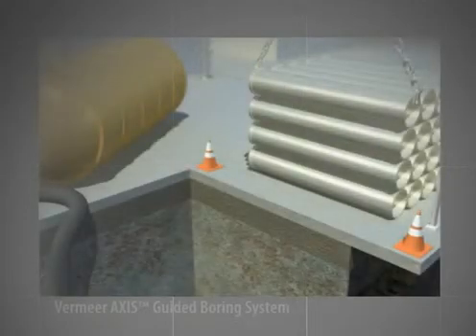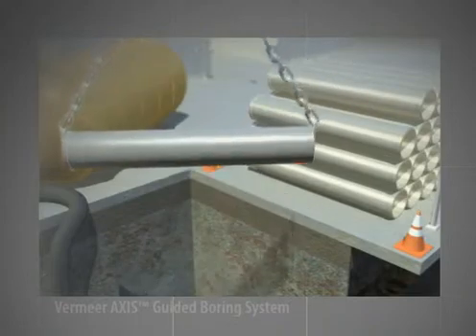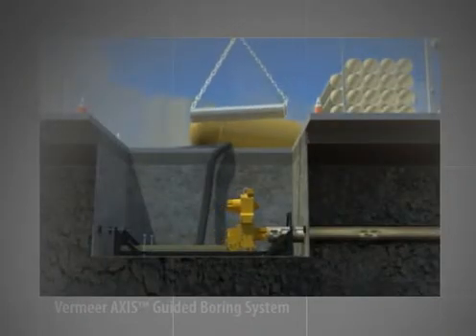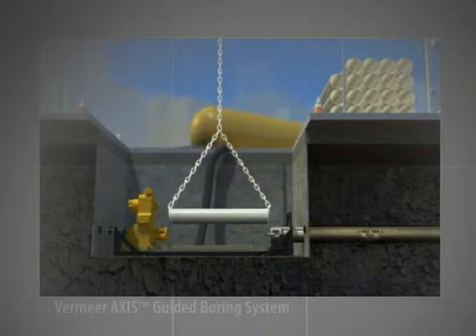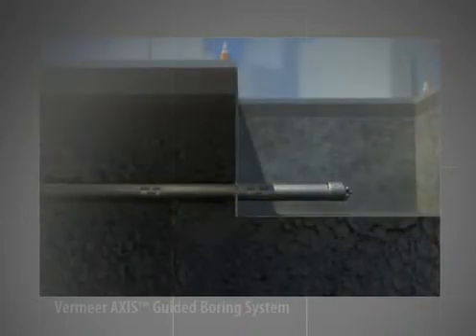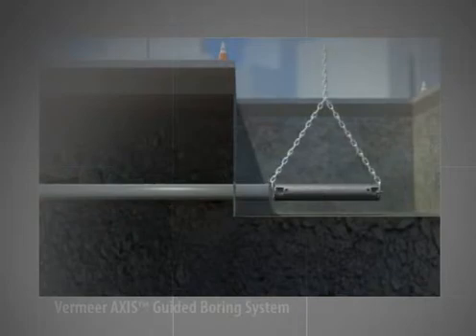The first method, known as pipe jacking, requires rigid constructed product pipe in segments such as clay or steel pipe. After the drill stem reaches the exit pit, the drill stem sections are substituted for product pipe segments in the launch pit. In a similar fashion, the carriage assembly thrusts forward, pushing the product pipe segment through the bore. In the exit pit, as the drill stem is pushed through, segments are hoisted out of the pit. This continues until the final drill stem reaches the exit pit and the installed product pipe now lines the bore.